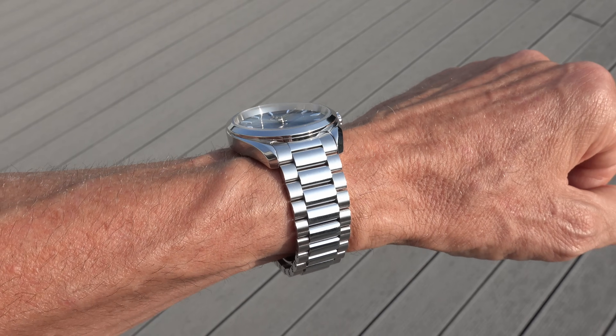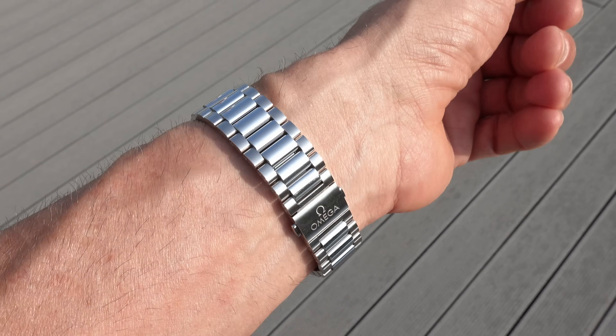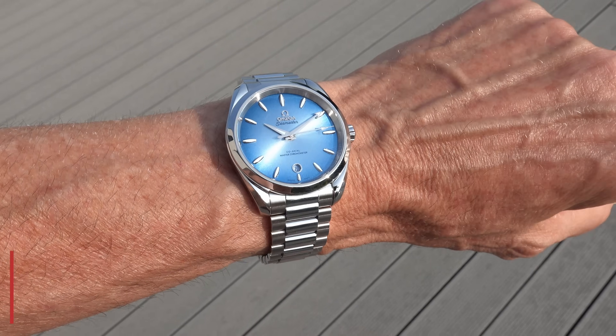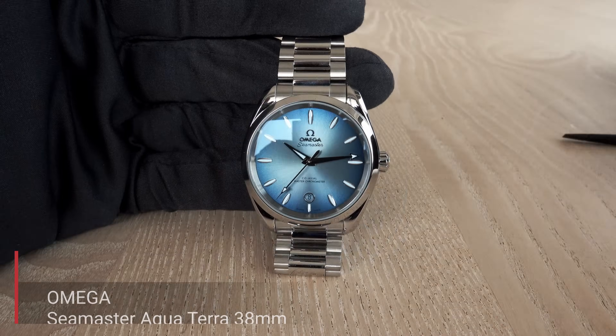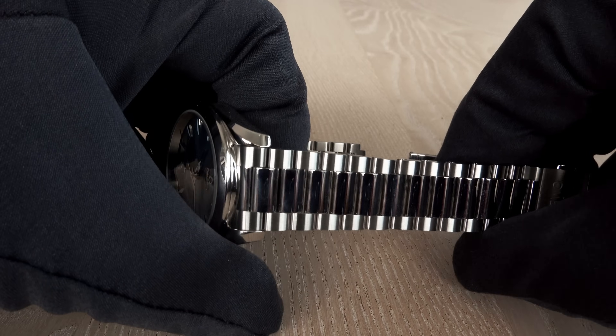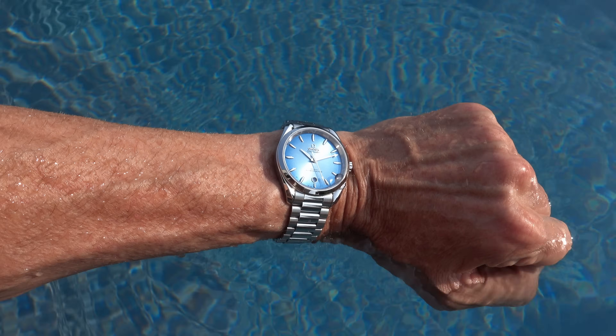In Austria, this Aqua Terra is sold for 7,500 Euro including 20% VAT. As stated at the beginning, this watch can only be bought with the stainless steel bracelet.